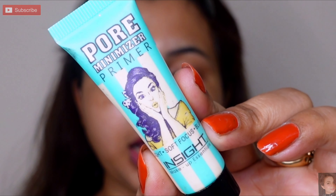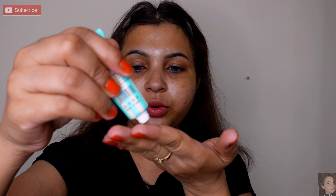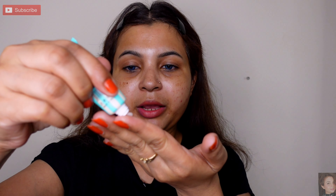The next step is to take the face primer. Here I am using a pore minimizer primer. You can also use aloe vera gel. I will use this primer and apply it to my face.